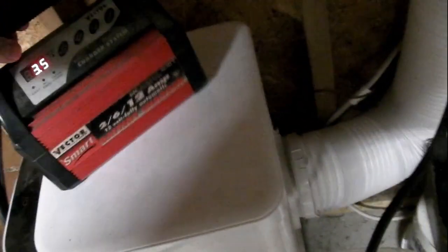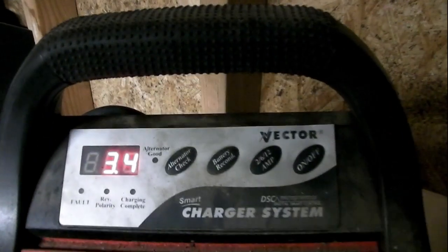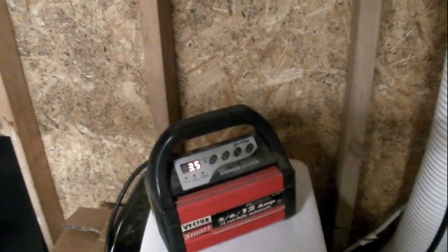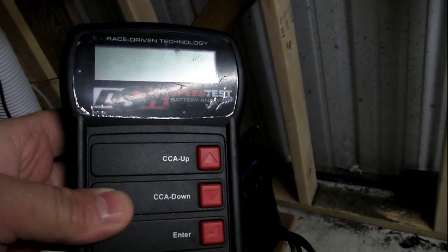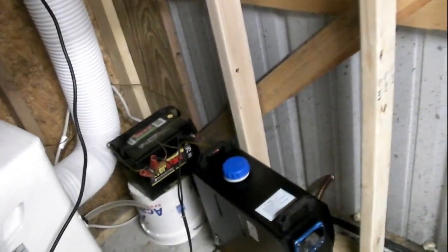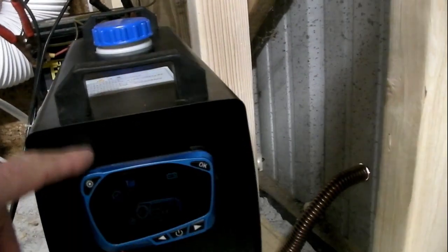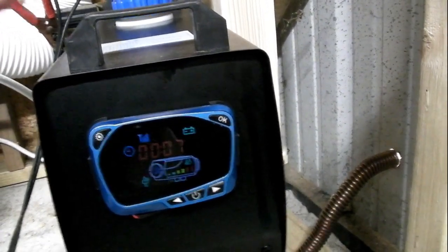Right now I'm charging it — this charger puts out up to 12 amps, and right now it's charging at 3.5 amps. When that's done and the battery's full, I'm going to run a cold cranking amp test with my battery tester to see how many cold cranking amps it has. Then we're just going to run it off the battery only, without the charger connected, and it has electronics in it that'll shut the heater down when the voltage gets too low.